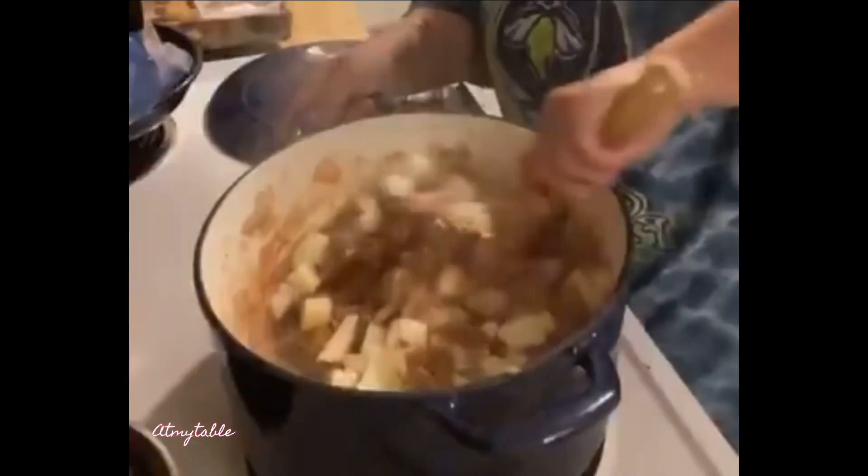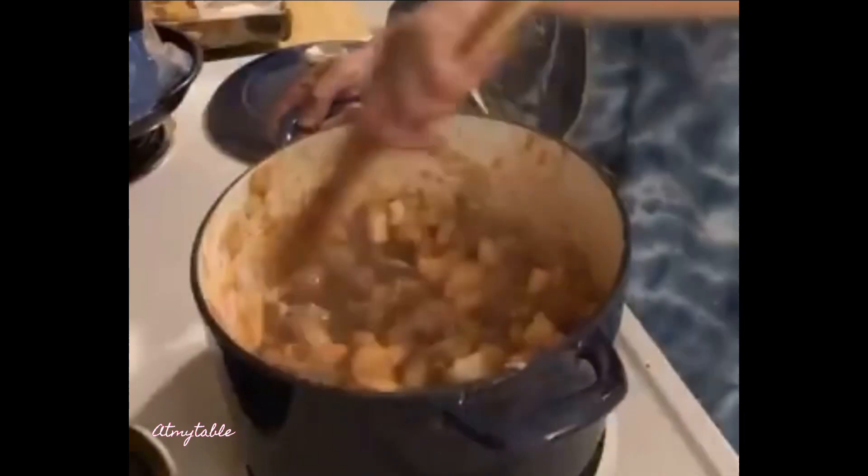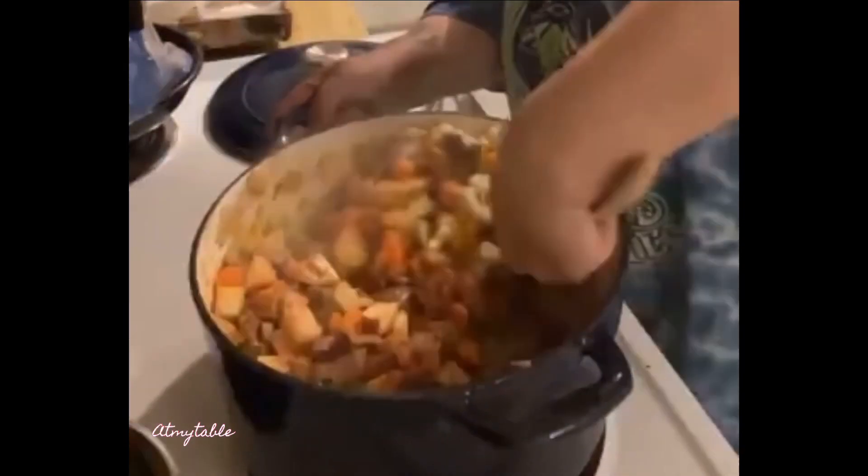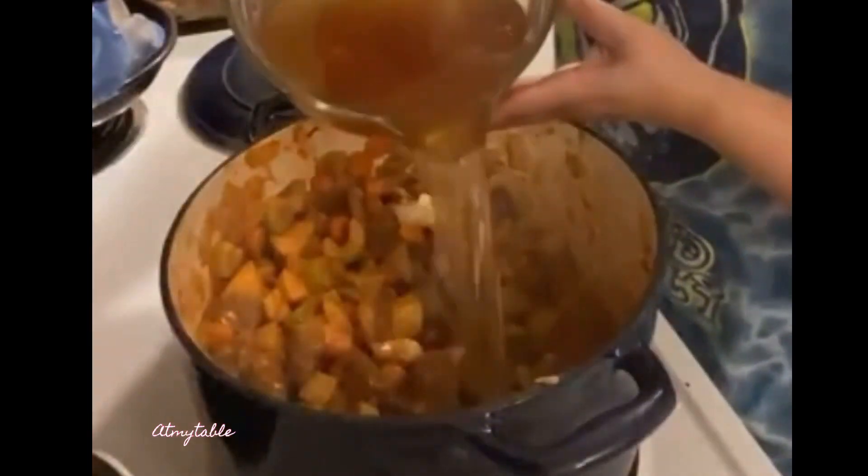Add potatoes and give it a good stir. Add celery and carrots. Let that cook for just a few more minutes. Add broth and bring it to a boil.